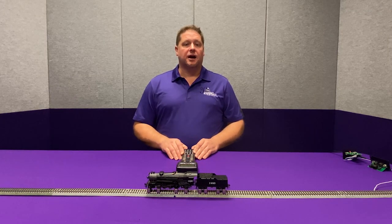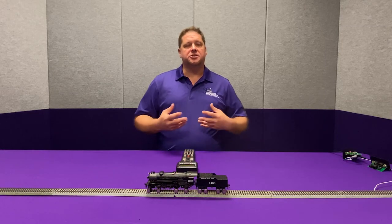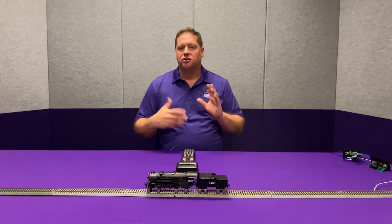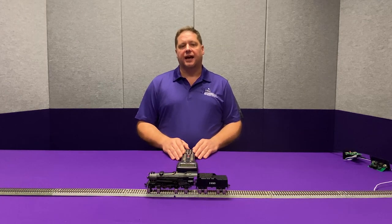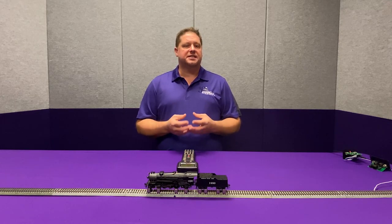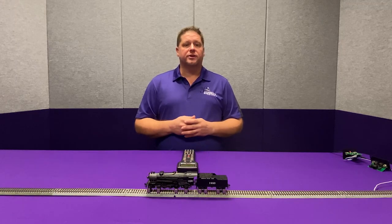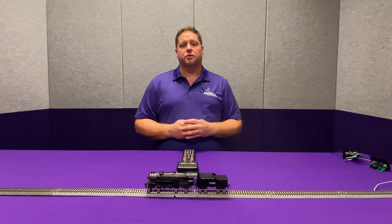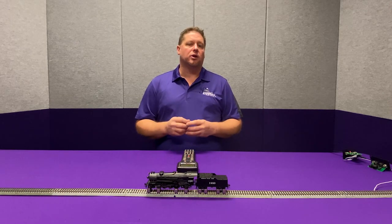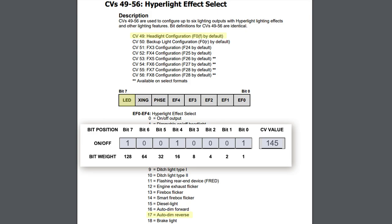The first thing we want to address is the HyperLight effect — this is the lighting effect that the light displays when it's on. This is where you can select things like rotary beacons, gyro lights, ditch lights, and all those different lighting effects. By default, the lighting effect is what's called a dyno light, which will gradually increase the intensity of the light to correspond with the dynamo sound. The dynamo is the steam-driven electric generator on the locomotive. If you go to the user's guide, you'll see that on/off light with dim in the reverse direction has a value of 17.